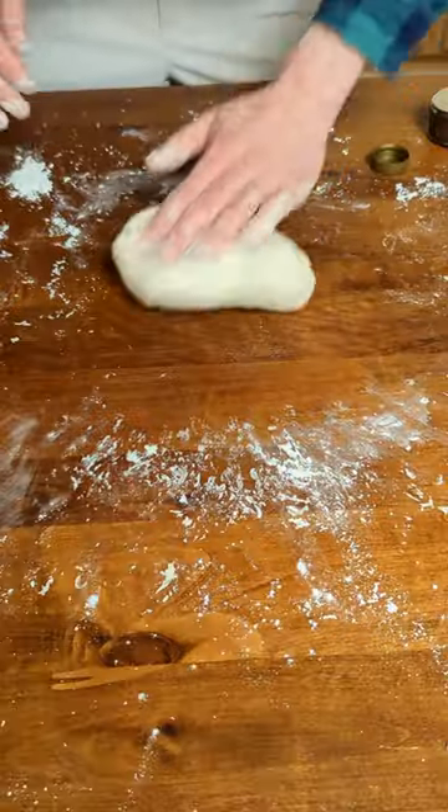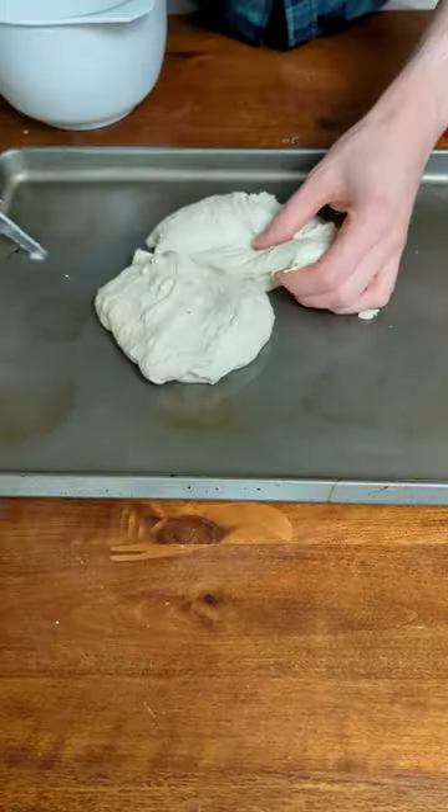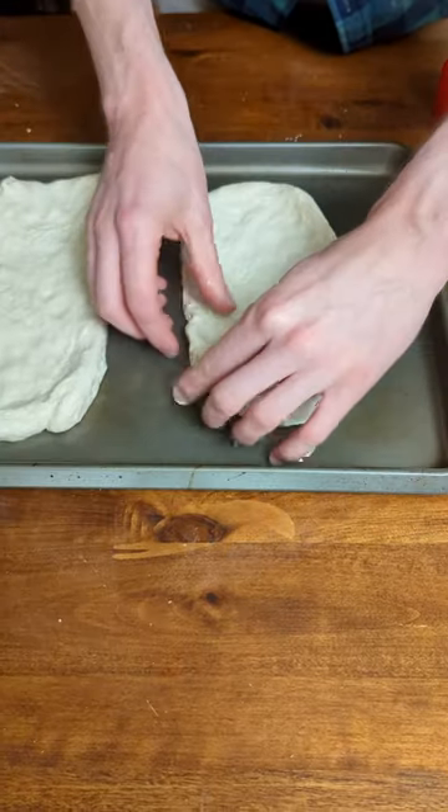Punch the dough like it's been a naughty little boy and let it rise. I made two rectangle pizzas to pay homage to the cafeteria classic, and pro tip, baked them for 10 minutes before adding toppings.